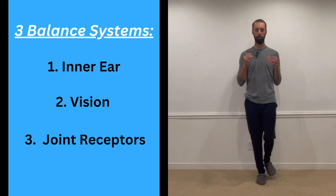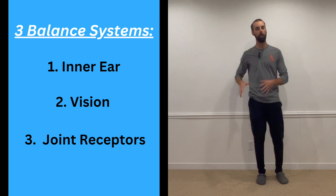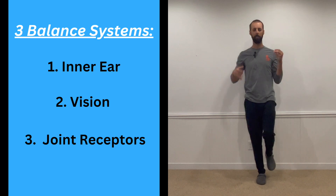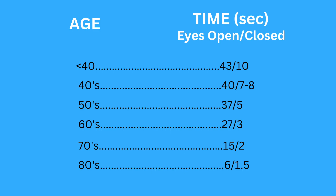We want to be testing both eyes open and eyes closed. Sometimes our brain is overly reliant on vision and not as much on our hips, knees, and ankles to keep balance. So we want to take vision away and see how our joints are really doing for balance — that test is really important too.